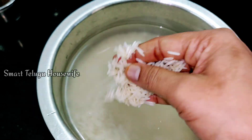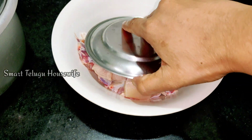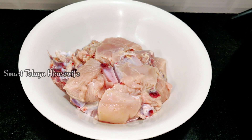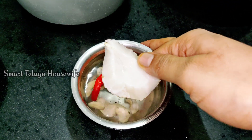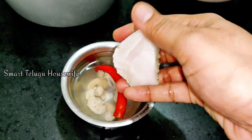I will take the rice, and I will wash the rice. The process is very easy to do. I have time for the preparation. I will take the chicken and the rice.